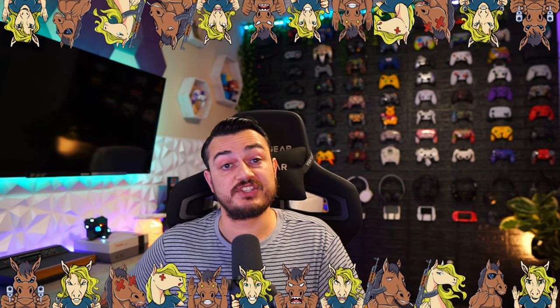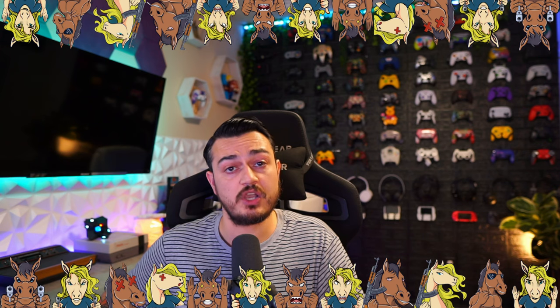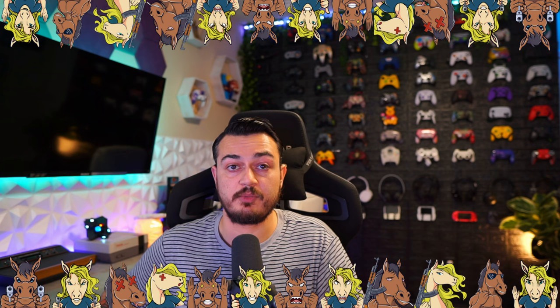A quick disclaimer: these earbuds were sent for review, but this is going to be an honest, comprehensive review. I haven't been paid or told to say anything about it, so if there's any cons, shortcomings, or areas of improvement, you're going to hear about it — so these companies make better products over time.